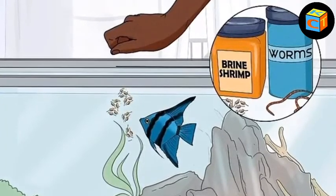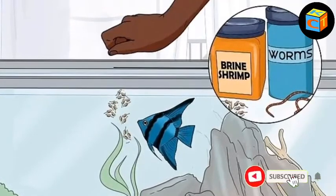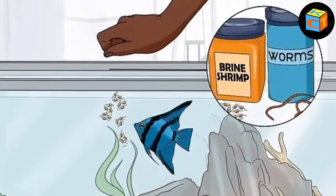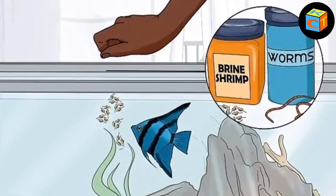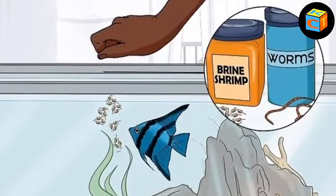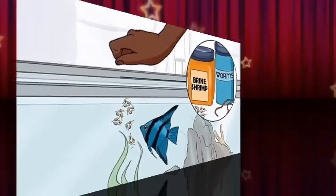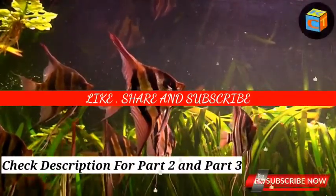If introducing a new kind of food to your angels, don't feed them at all for one or two days. Then when you do introduce the new food, provide enough for one or two bites supplemented with regular food — this should be enough to get them excited about it. A regular diet may consist mainly of dried flake food supplemented with brine shrimp and bloodworms. Live food apart from brine shrimp isn't recommended for angelfish because of the chance of disease.